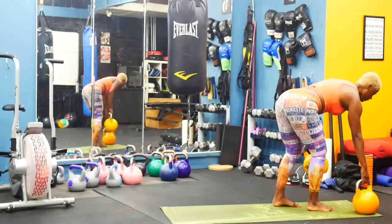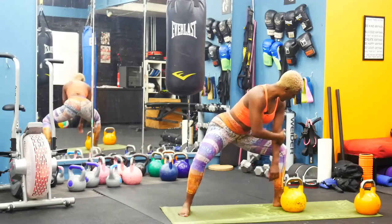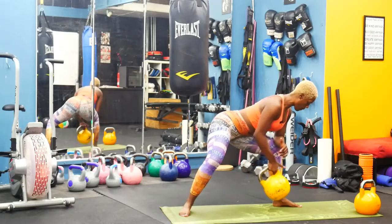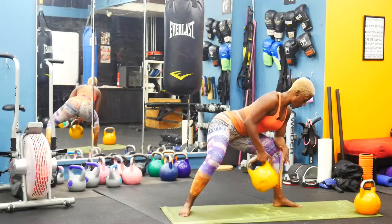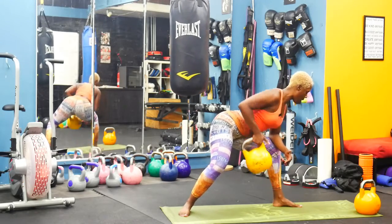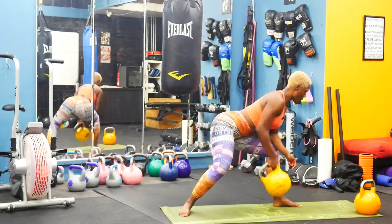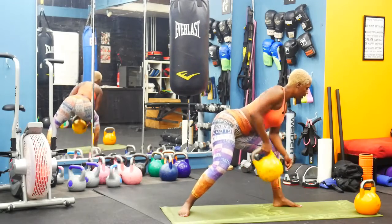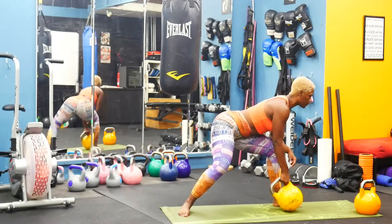Drop just one bell for your single arm row. Kick that right leg back. Make sure you drop that back heel. Elbow on your thigh or your knee. Let's row it — single arm row. Ankle to hip, keep that elbow tight. Try to keep your shoulders parallel, shoulders squared. We're working lats, mid back. A little bit of shoulders as well.